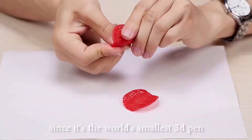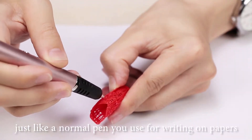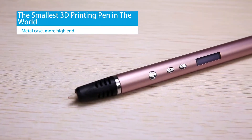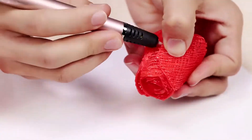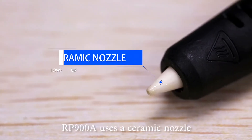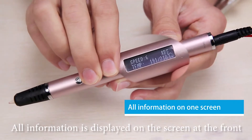RP900A provides a great grip since it's the world's smallest 3D pen, just like a normal pen you use for writing on paper. RP900A uses a ceramic nozzle, and all the information is displayed on the screen at the front.